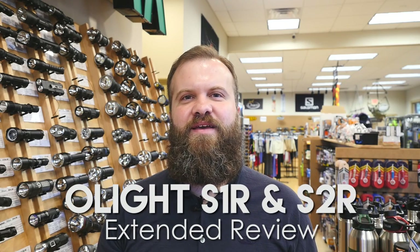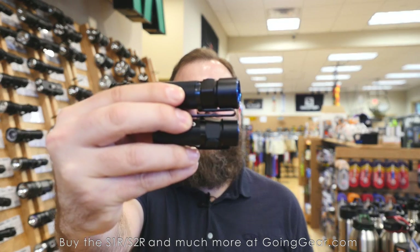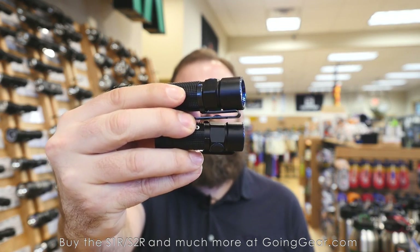Hi, I'm Marshall. I'm the owner of Going Gear, and I'm here in our store in Smyrna, Georgia. This is the extended review of the Olight S1R and S2R Baton lights.